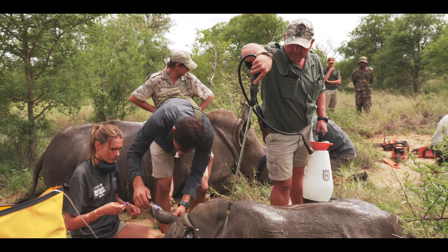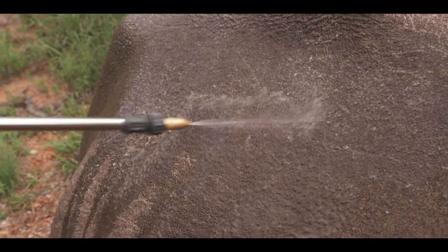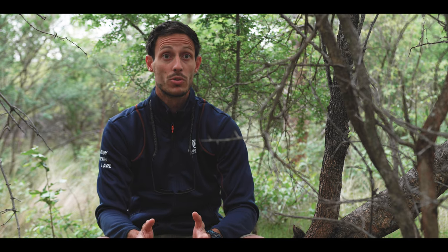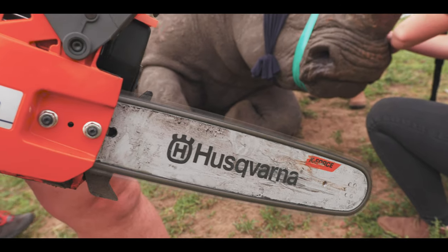They also use bigger sprayers to keep the rhino's temperature down, accompanied by a battery blower to help reduce the temperature further. Husqvarna has really come through for us with a massive amount of equipment and just excellent quality.